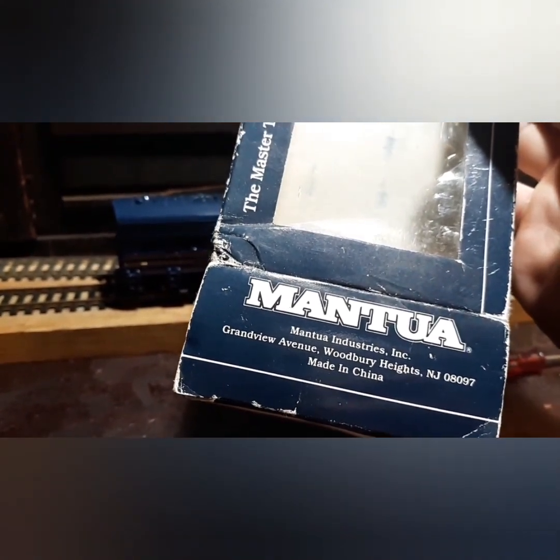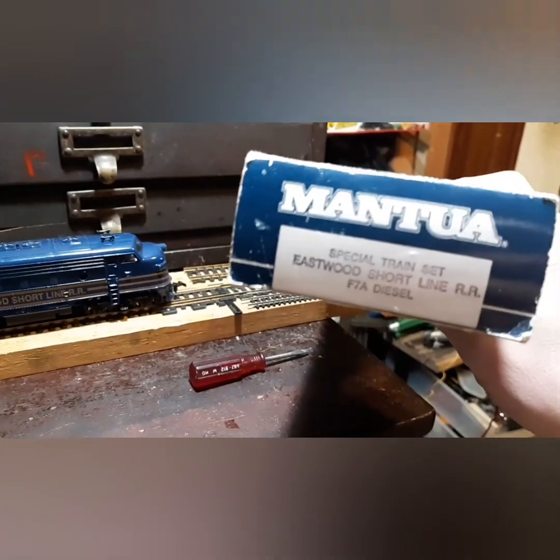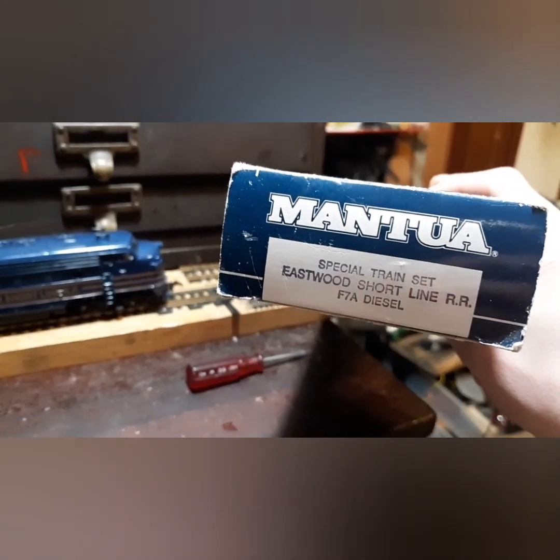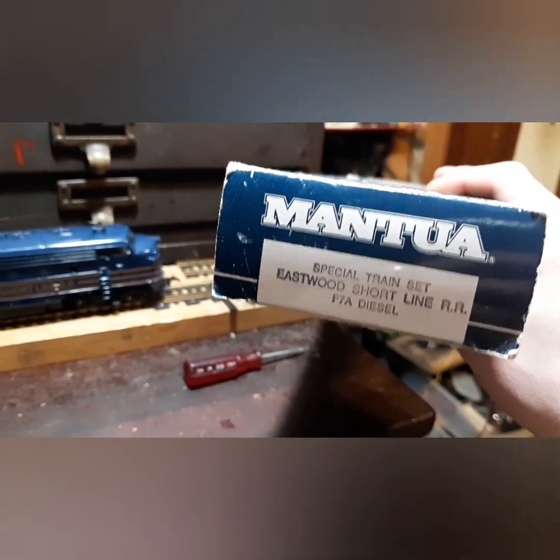Manitou Industries, made in China. I have the box for it. It really doesn't give what the railroad is called, but it's a special train set — Eastwood Short Line, F7A diesel locomotive.